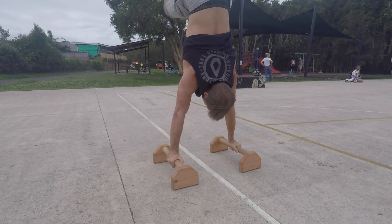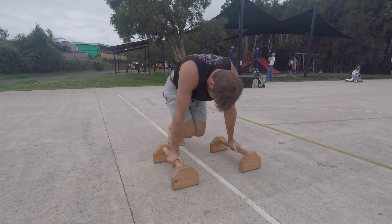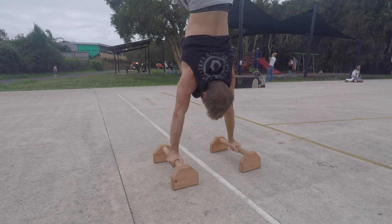Be aware that the power of the kick up does not need to be too strong. Slowing it down and using just enough power to hit alignment will make finding the balance point much easier than too much power. Also try to remember to breathe in the handstand.